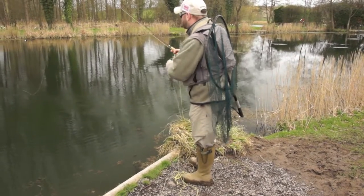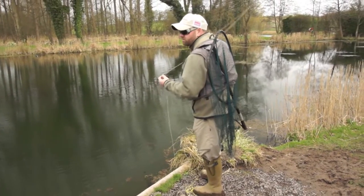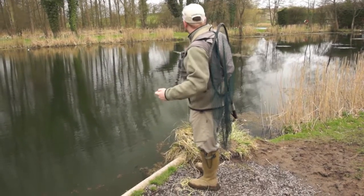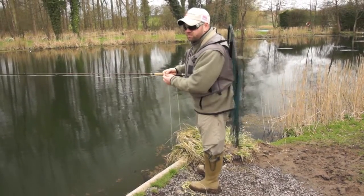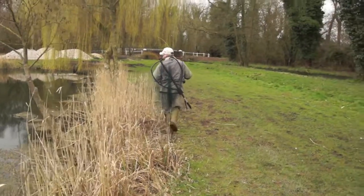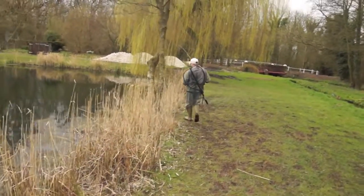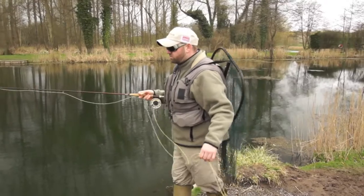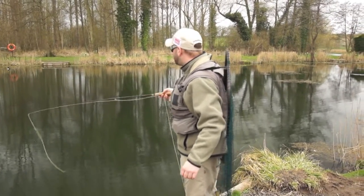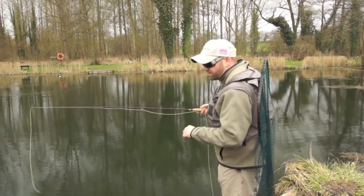So this is the other method, which is known more widely just as stalking. What we're actually doing is trying to spot a fish and target an individual fish, rather than just having a bit of luck on what size and type of fish we catch. You spend your day walking around the lake until you see a fish that you want to catch. Ordinarily this water at Diva Springs is absolutely crystal clear, but unfortunately today there's a little bit of colour in, making life quite tough and a bit of cloud cover too. A nice big brownie just rolled there.